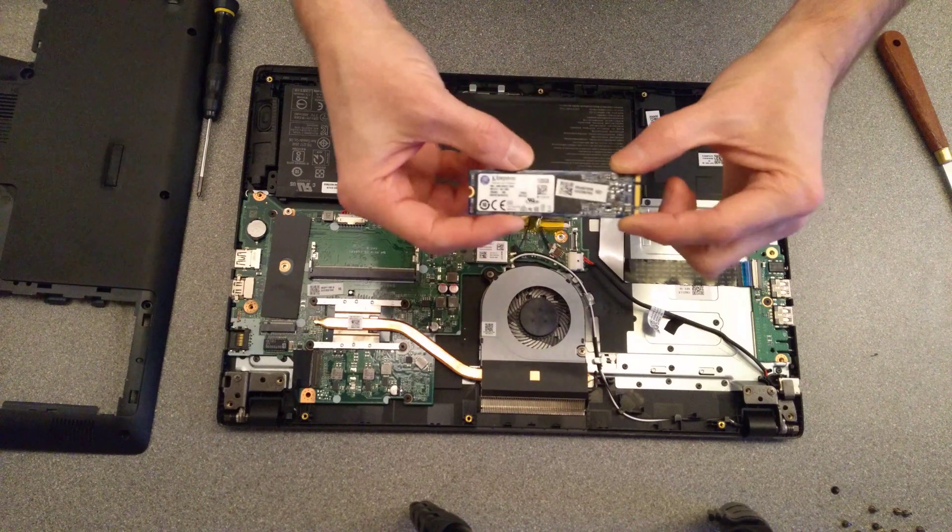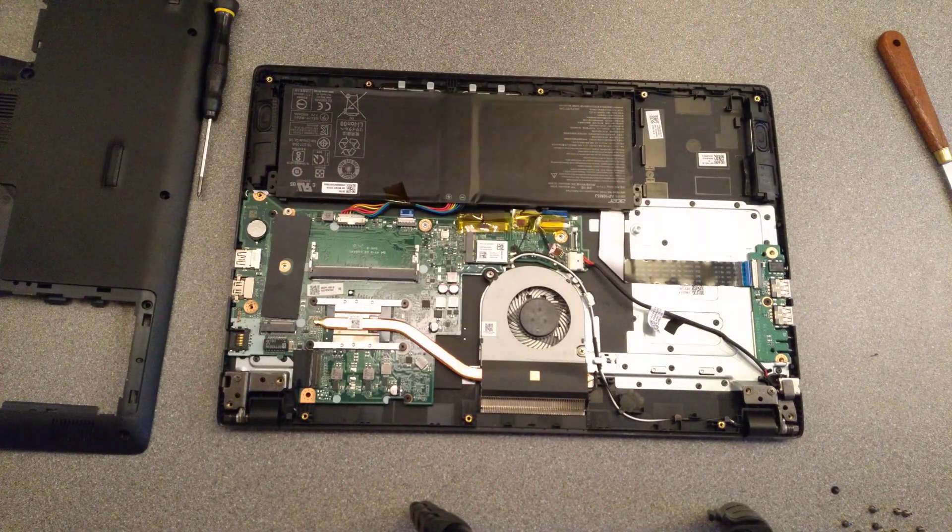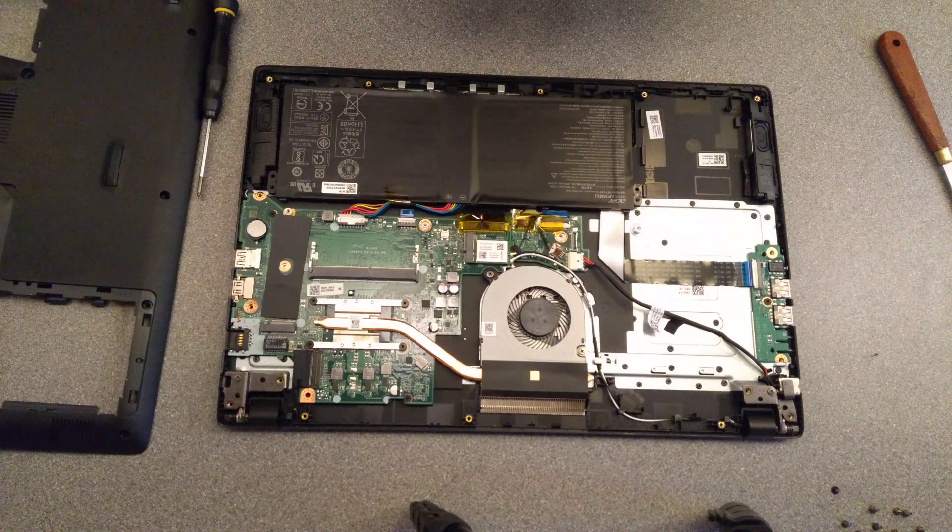However, in this machine I believe this SSD has gone wrong. If this video has been helpful to you, it would be really helpful to me if you wouldn't mind subscribing to my YouTube channel. You don't need to have video notifications switched on, but the subscriber numbers really do help.